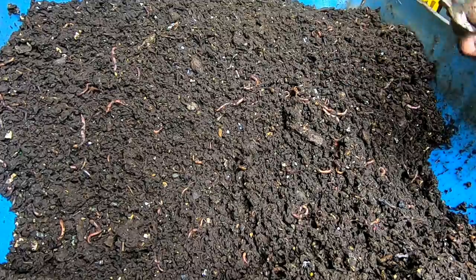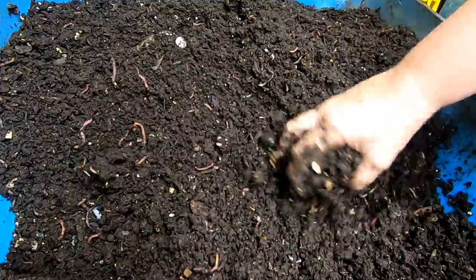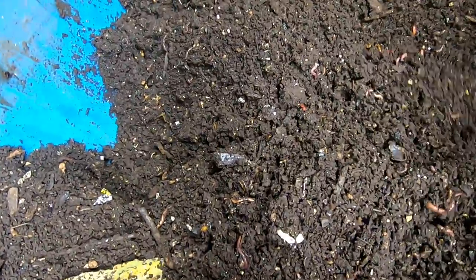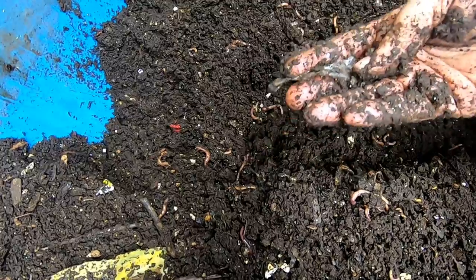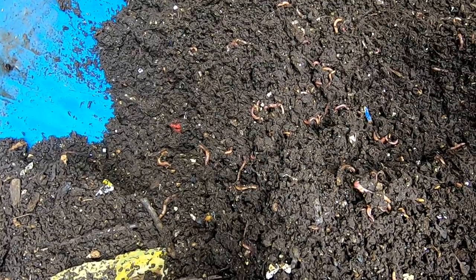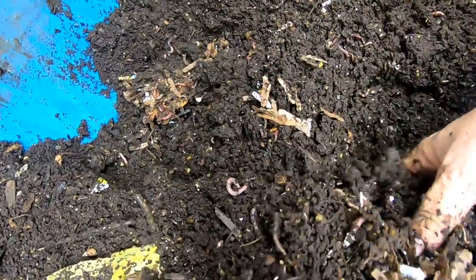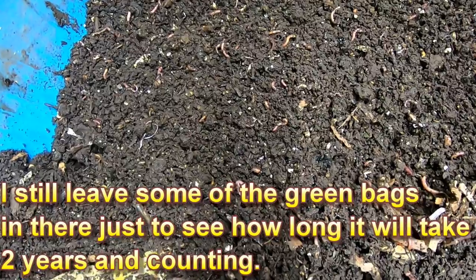I'm going to continue to fluff up this end of the bin and make sure everything has had a chance to get some air. Some people ask why I have plastic in my bin — well, I do take food donations and sometimes there's a little plastic here and there, and that was a little bit of styrofoam, so I pick it out and throw it in the proper garbage. It's not the kind of plastic that worms will eat. If you see green plastic in the bins, that is supposed to be compostable plastic — but I'll leave that to the big boys with professional heat-composting operations. It doesn't work really well in the worm bin.